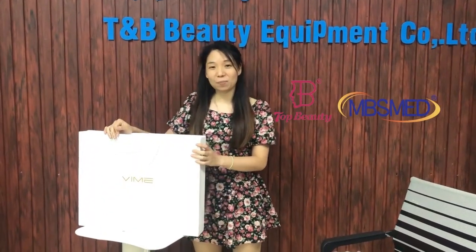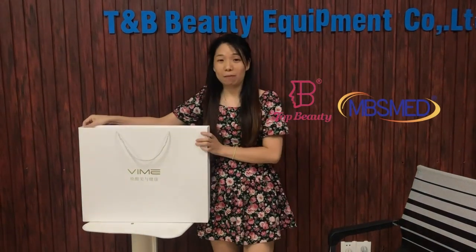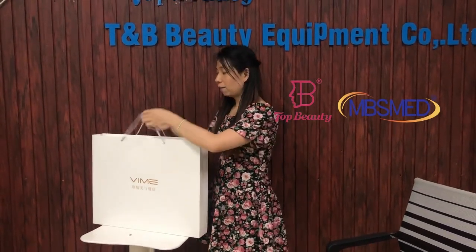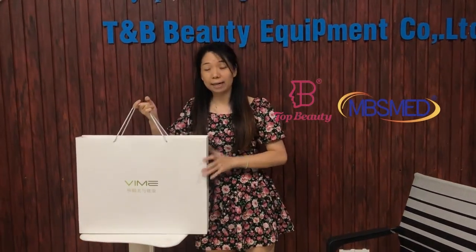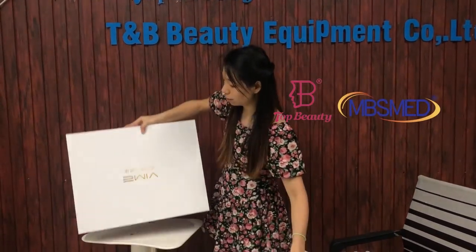Hello, this is TNB Beauty. Today I would like to introduce to you guys the new arrivals Virus Flowers Muscle Simulator Machine. They come with a gift box and are easy to carry. Now I would like to show you guys what's inside the box.